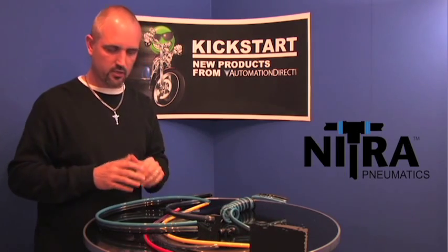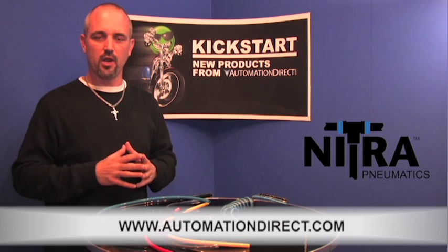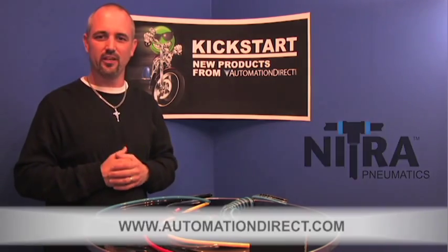With any of our tubing here at AutomationDirect, they all carry a one-year warranty. Take a look at them — you'll find them at automationdirect.com under the Nitra Pneumatics. Thanks for watching and we hope to see you at the next video.